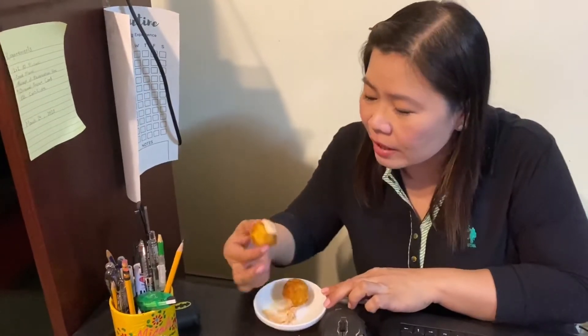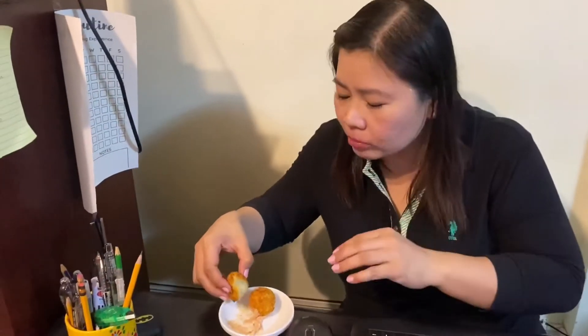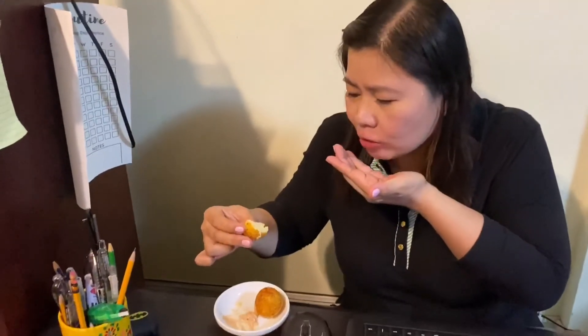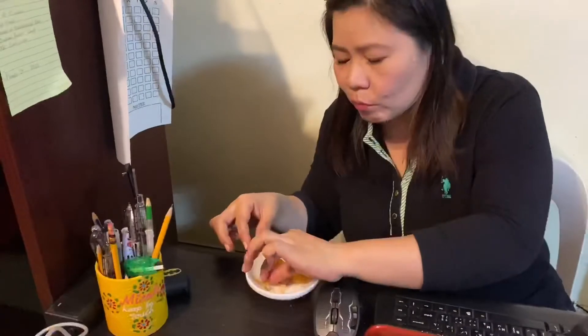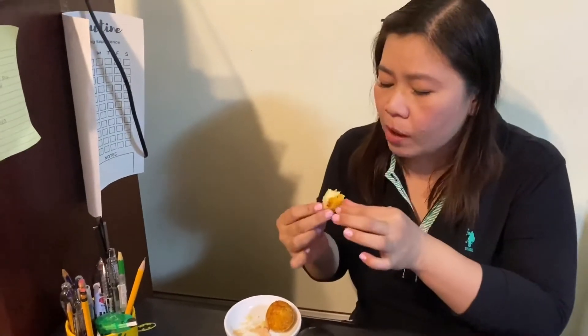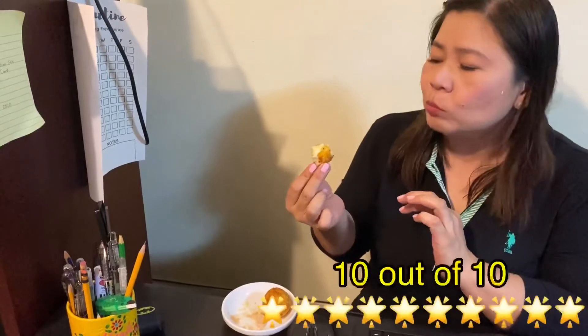Hey mom, would you like to give this a try? What's this? Potato cheese balls. Wow, this is so yummy. Okay, I'll taste this. So what do you think? Crunchy. And what else? So yummy. What's inside here? Mozzarella cheese. In your honest review, what is your rating from 1 to 10? Because of this crunchiness, fresh, and because I love cheese, and it's healthy, I'll give it 10.